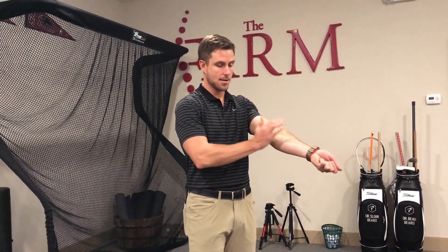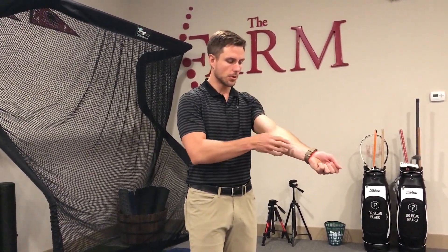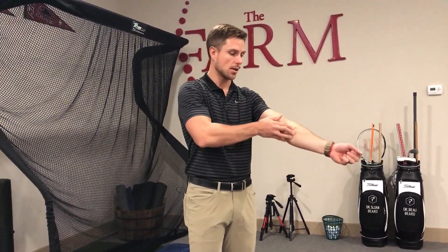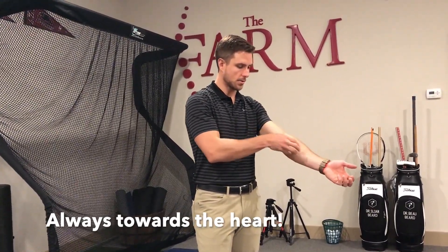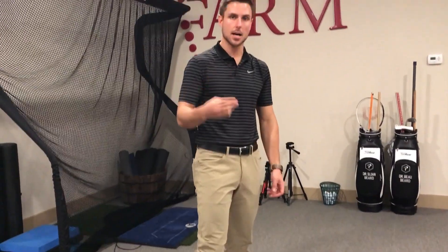Then 10 seconds slapping the area, and then we do three pulls from below the area to above the area — always towards the heart. So in the case of the arm, distal to proximal. In the case of the knee, distal to proximal, three times.